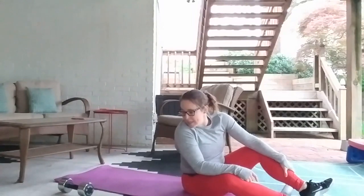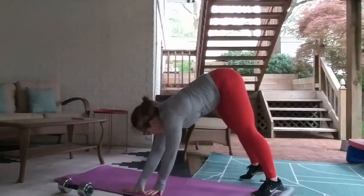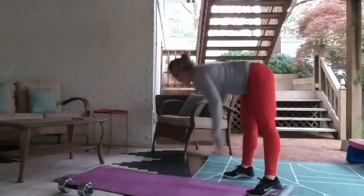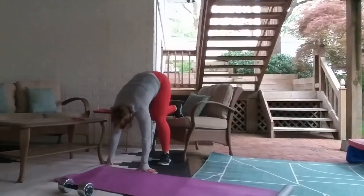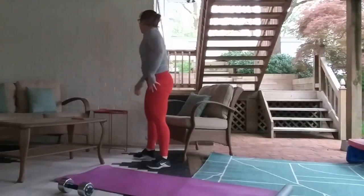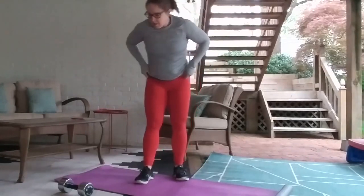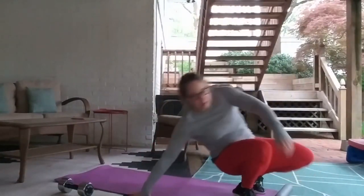Followed by two rounds of twenty handstand push-ups or five wall walks. You guys can do pike push-ups like we did in the warm-up, you can pick your feet up and do them on your couch or a chair to increase the challenge, or you can certainly do them up next to a wall if you have wall space. Followed by twenty knees to chest, so you're back down on the ground again.